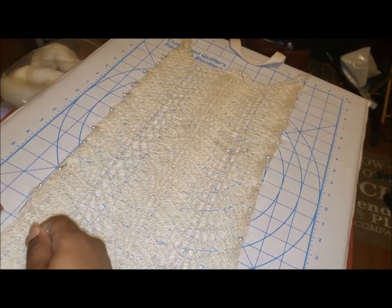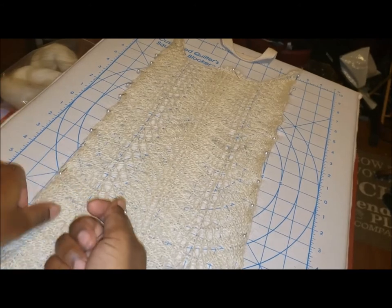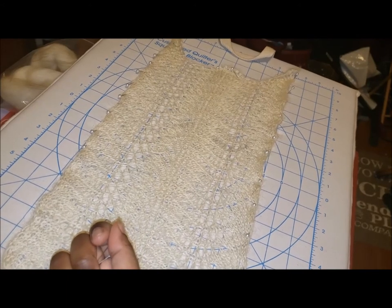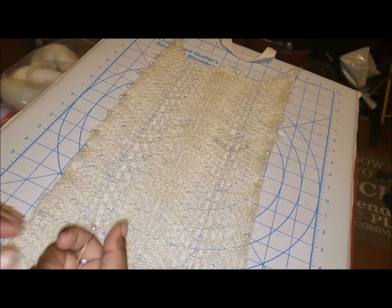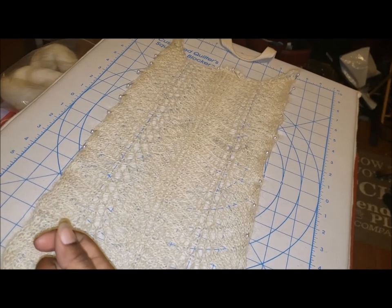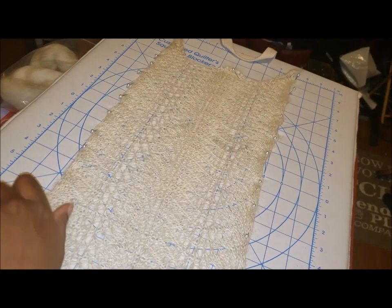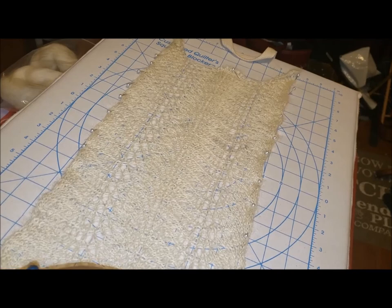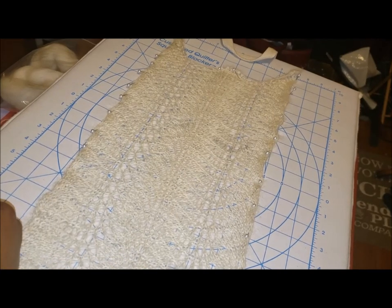Otherwise you really wouldn't get to see the pattern for the shell. This was basically pretty simple. If you need a little historical knit fix, this is a really great pattern, and it's a great pattern for a sample. I only used an ounce of Devon when I spun this, and I'm really big on making small samples go a really long way. That's it for this pattern.